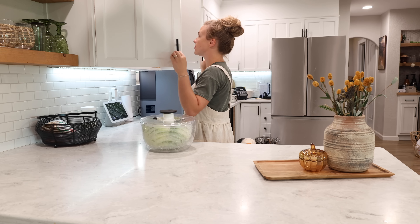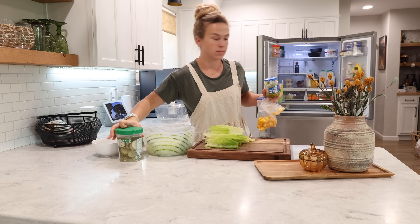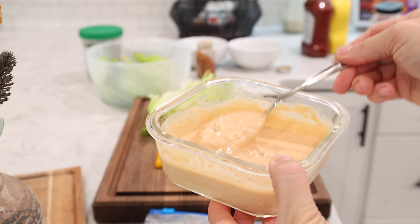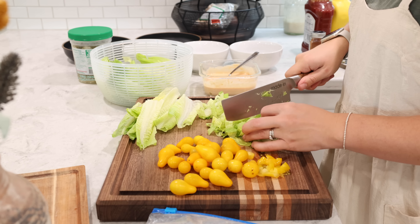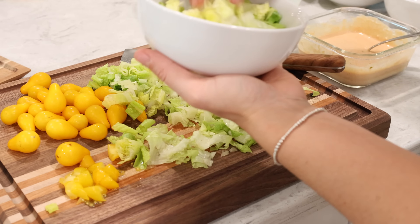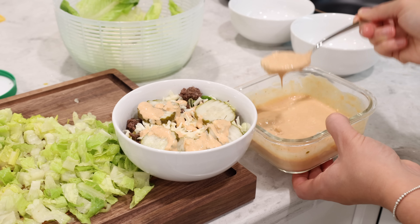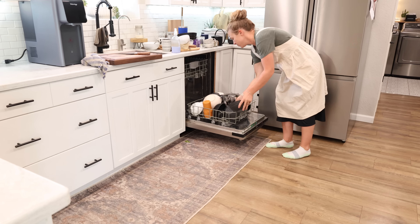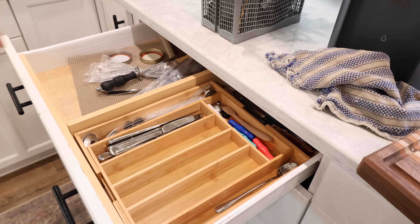For lunch today I'm making cheeseburger bowls, or Big Mac bowls, and you have to have the special sauce — it's one of our favorites. These bowls were really simple to make, a great healthy alternative and great for kids. It's not as messy as a cheeseburger, which can fall apart — especially for my toddler. It's just lettuce, ground beef, shredded cheese, pickles, and tomatoes. You can do as many toppings as you want and then top it off with that special sauce.